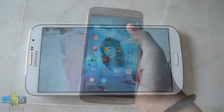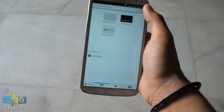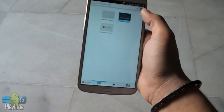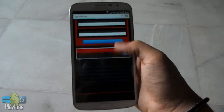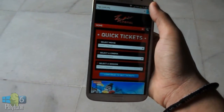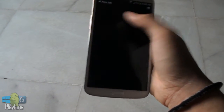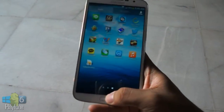This device is powered by a dual-core 1.7GHz CPU with a Qualcomm Snapdragon 400 chipset, Adreno 305 GPU, and 1.5GB of RAM. You can choose between 8 or 16GB of built-in storage — this is the 16GB version — and you can extend the memory using a microSD card.